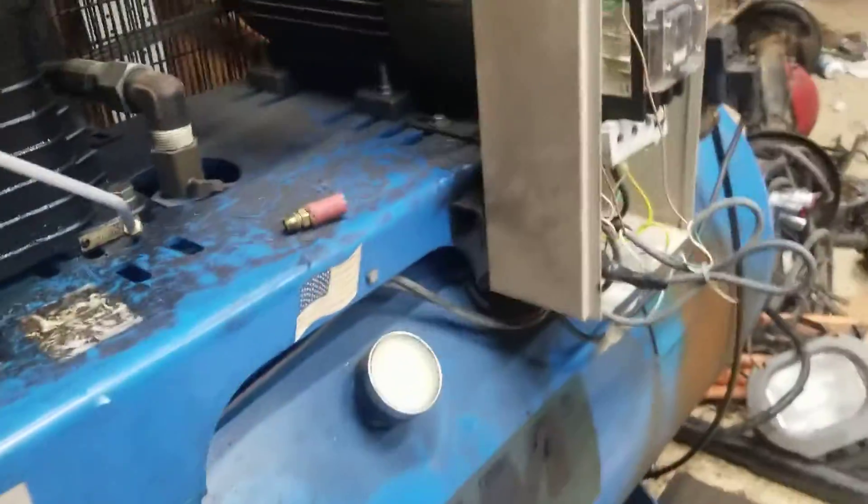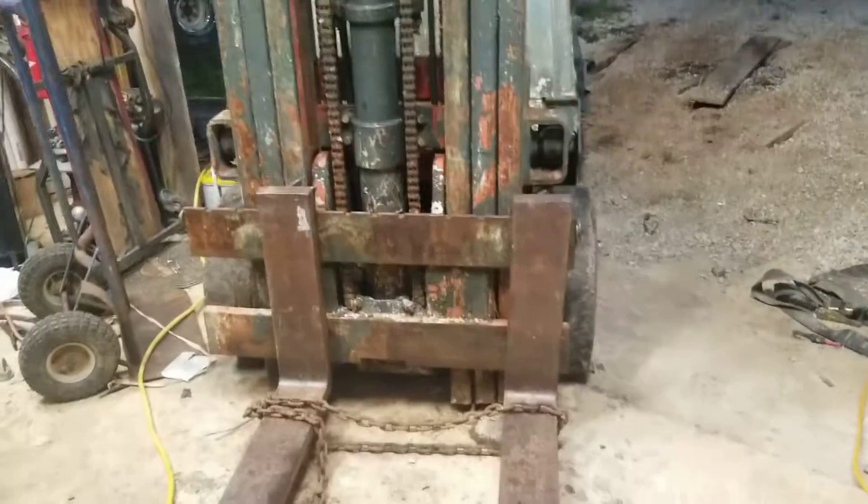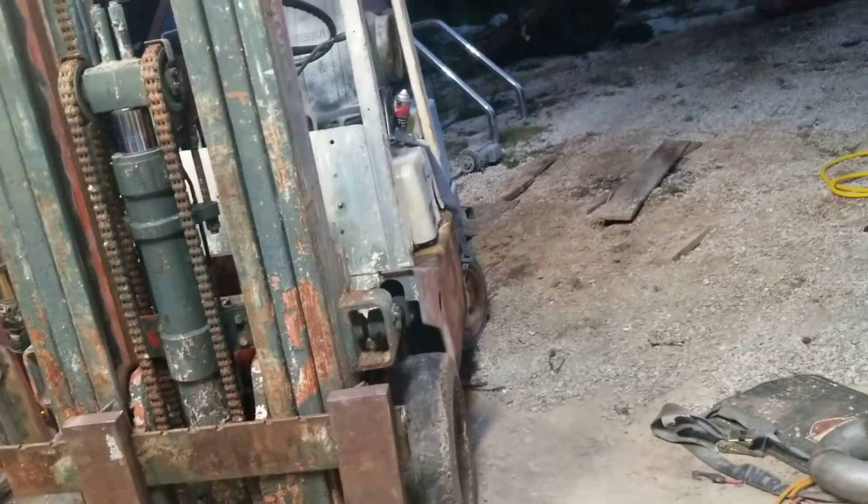I used a blue pipe dope, and so far I've held air pressure all night. There's your weekly update. And there's the forklift — we can't move it until it dries out because it keeps getting stuck.